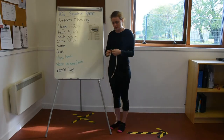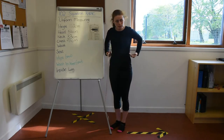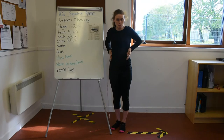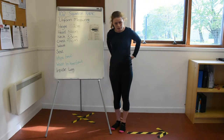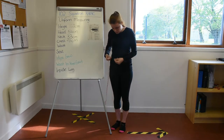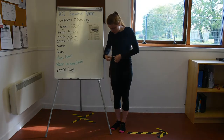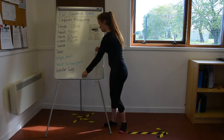Then we have our waist measurement. Your waist is the slimmest part of your torso — it is above your hips and usually in line with your belly button. Pull the tape measure around there and take the measurement.